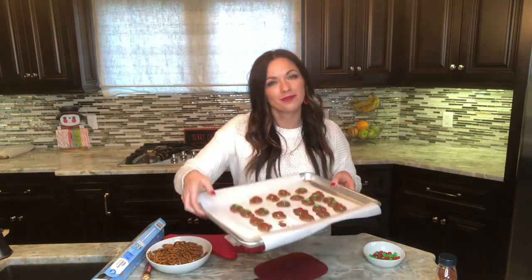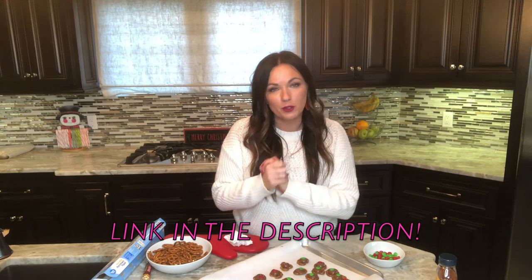Thanks so much for joining me. I hope I inspired you to stop stressing out about desserts for the holidays when you can make something super simple like pretzel Rollos. If you need the recipe, just say 'recipe' below and we'll send it to you — you can always find the link in the description as well. Make sure to like and subscribe so you don't miss any of our family recipes. Bye, friends!